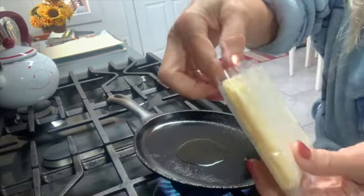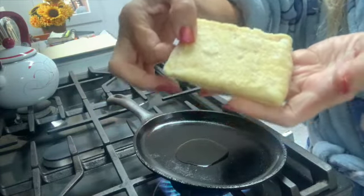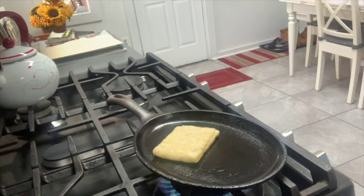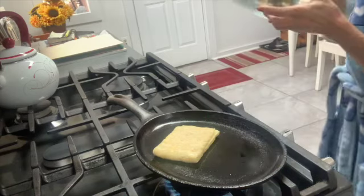You can find it in the freezer compartment of most grocery stores. We're going to go ahead and put that in the skillet. I like to use an iron skillet because I really feel it's healthier and you do get a little iron from it. There's really no need to defrost it, so we put it right on the iron skillet.